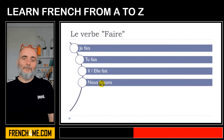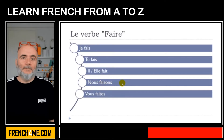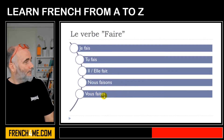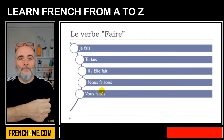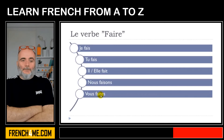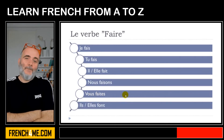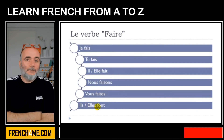For nous, it's a bit strange because French people tend to pronounce the Z: nous faisons. The OI here is not pronounced like a normal 'oi' but like 'eu' — nous faisons. Then for vous, it's a bit tricky: vous faites — remember the final S is not pronounced and the T is silent too — vous faites. Many French people mistakenly say 'vous faisez' but no, it's vous faites. Then ils and elles plural: font — final T not pronounced — ils font, elles font.